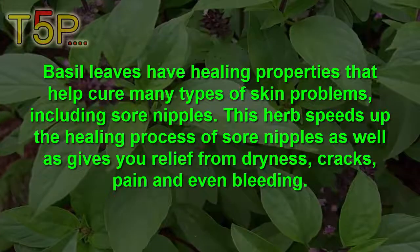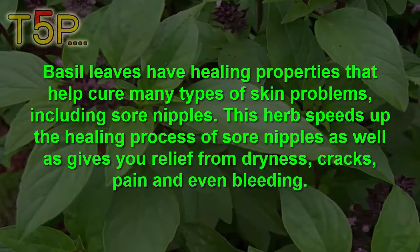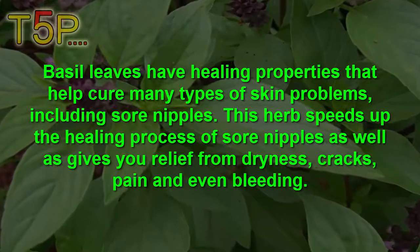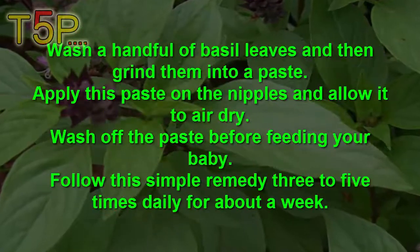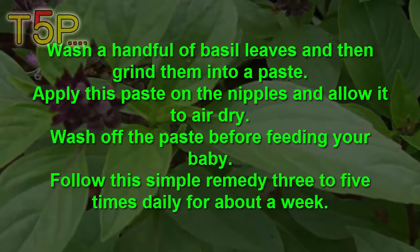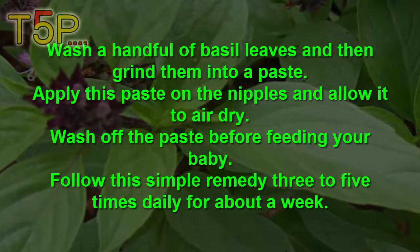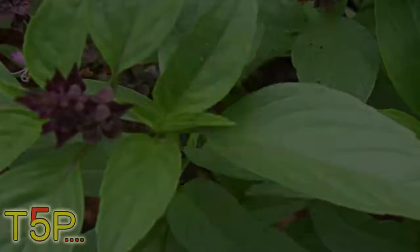Number five is basil leaves. Basil leaves have healing properties that help cure many types of skin problems, including sore nipples. They help speed up the healing process of sore nipples and give relief from dryness, cracks, and even bleeding. Wash a handful of basil leaves and grind them into a paste. Apply this paste on the nipples and allow it to dry in the air. Wash off the paste before feeding your baby. Follow this remedy three to five times daily for about five weeks.